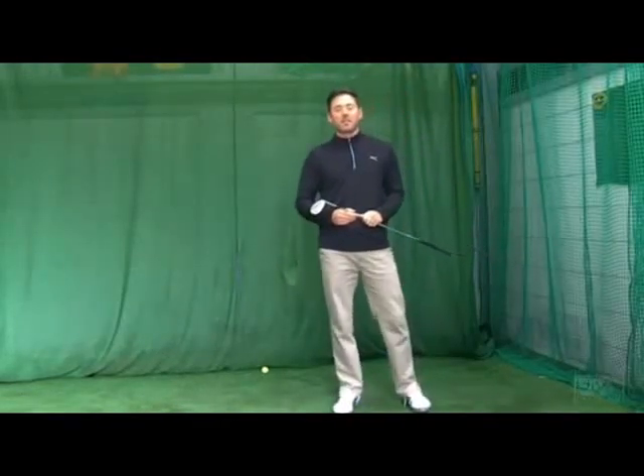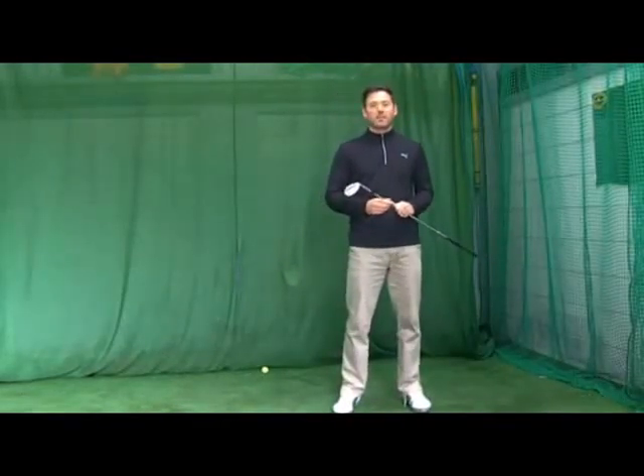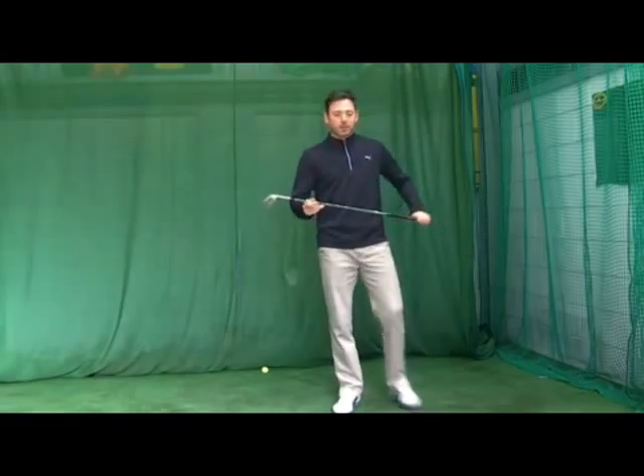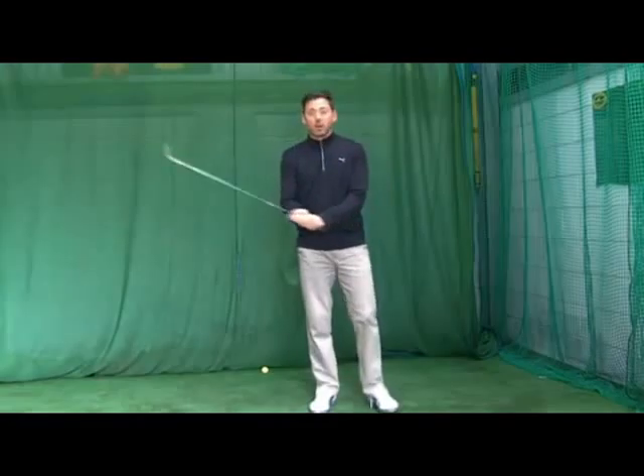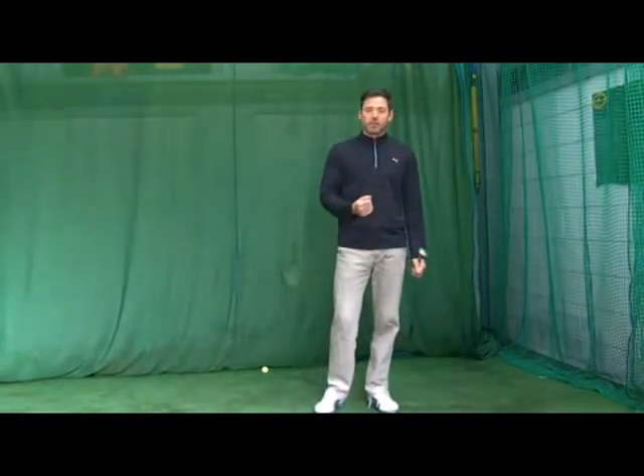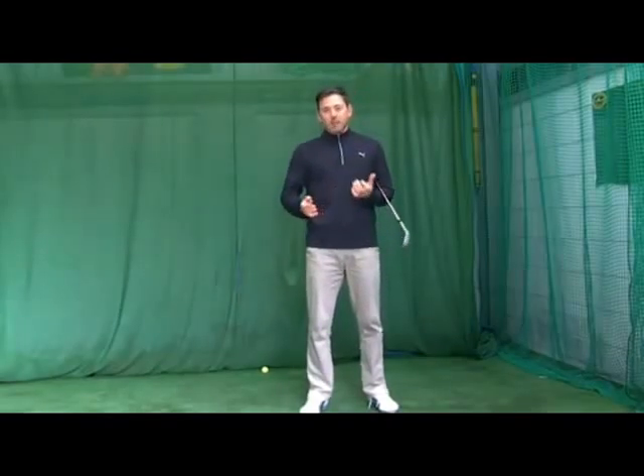Welcome to Elite Golf Coaches Tip of the Month for June 2011. This month we're going to look at pitching, an important part of the game where a lot of shots can be given away or retrieved. If you're a good pitcher of the golf ball, the advantage you've got is you're never out of the game.